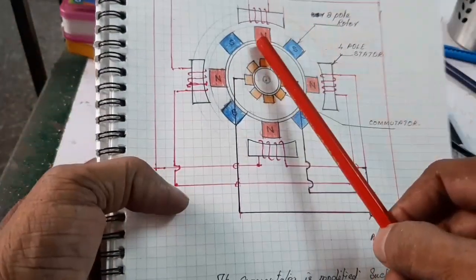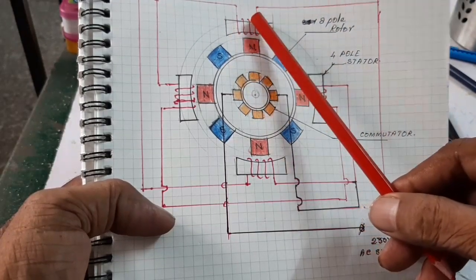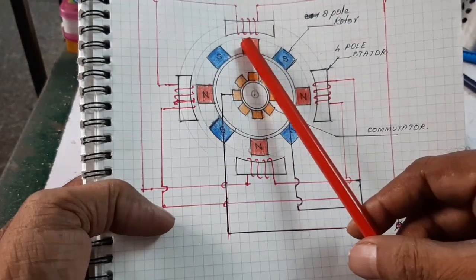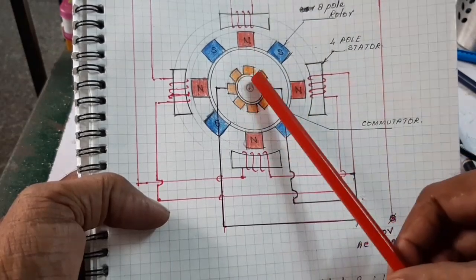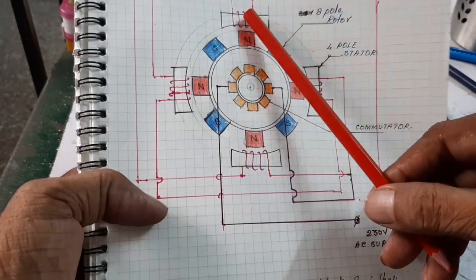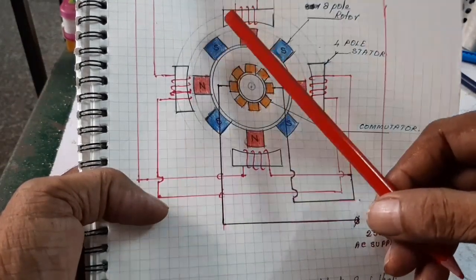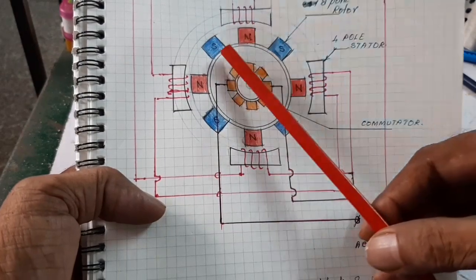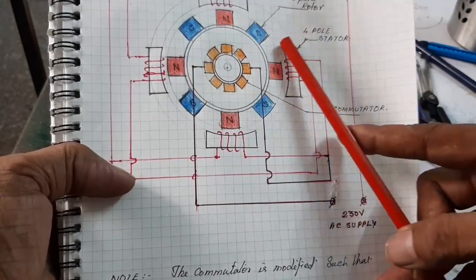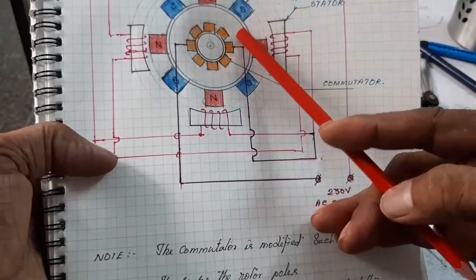When the North Pole comes, the electromagnetic energy is such that the stator is energized as a North Pole, repelling the rotor's North Pole and attracting its South Pole. When the South Pole comes, the commutator senses it and feeds the supply to the negative, energizing the stator as a South Pole, which repels the rotor's South Pole and attracts the North Pole. That's why the motor continuously rotates.